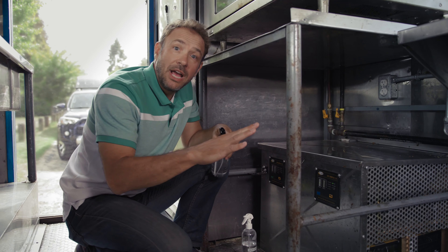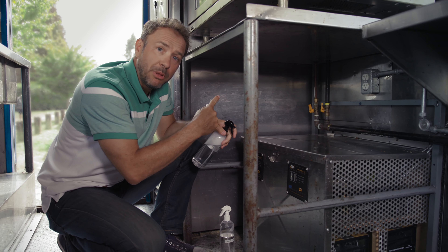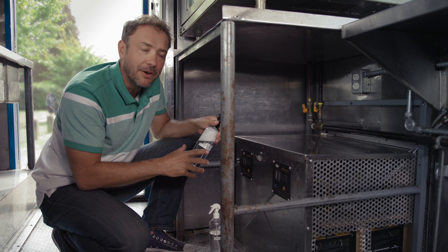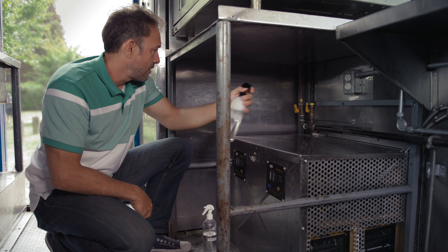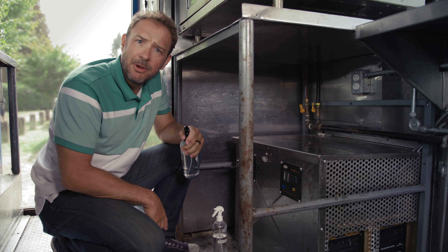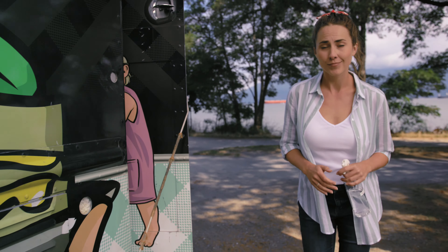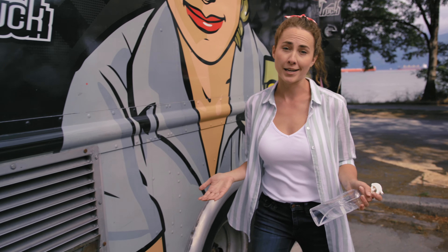Be sure to check the entire line running from the propane cylinder valve to where the pipe attaches to your appliance. This process is the same regardless of the pipe material. If there is a leak, bubbles will form at the leak site and you might smell propane. If you notice the smell of propane or see bubbles, shut off the propane valve immediately.